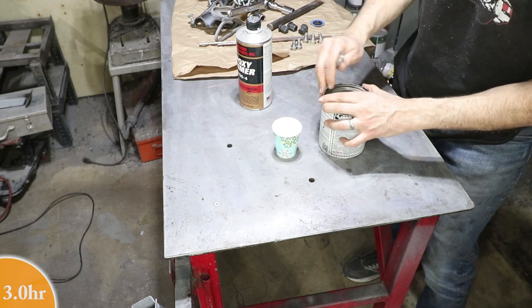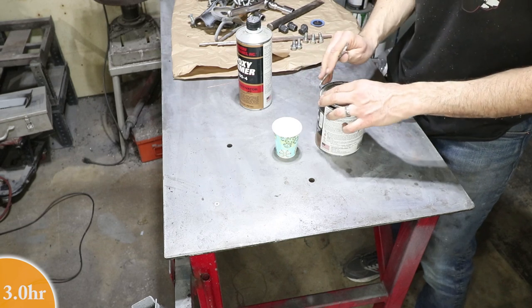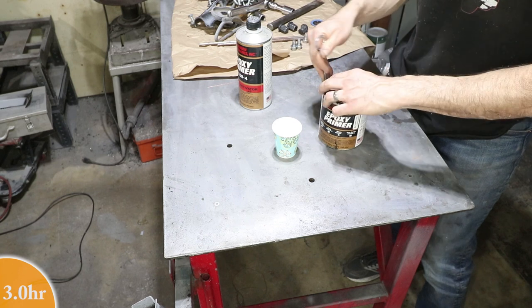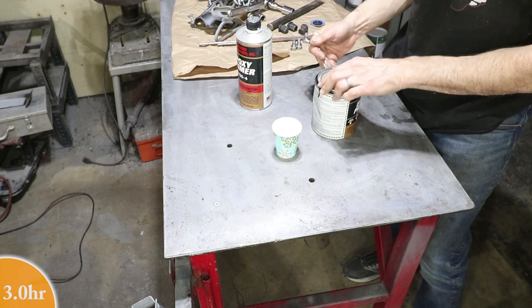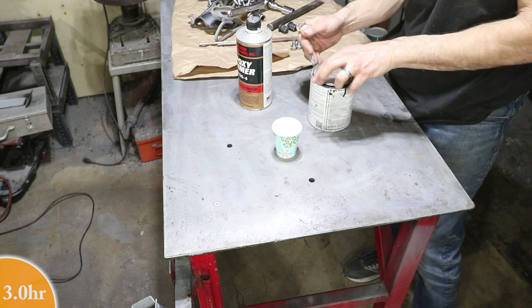The hard part is mostly over — getting the undercarriage cleaned up. So I'm going to mix up some of this epoxy primer and treat the bare metal spots. The wire wheel does make the bare metal kind of shiny, so I am going to go over it with some sandpaper to rough it up to 80 grit so it sticks really well.